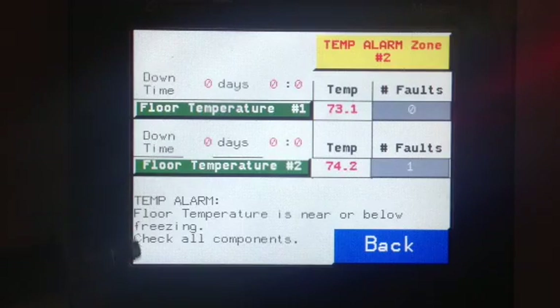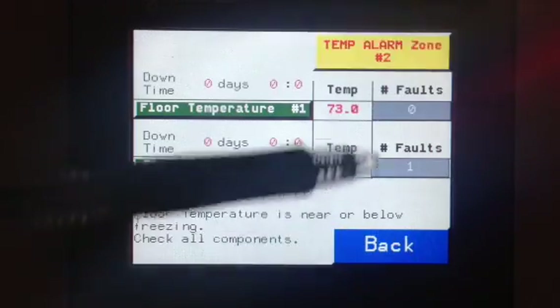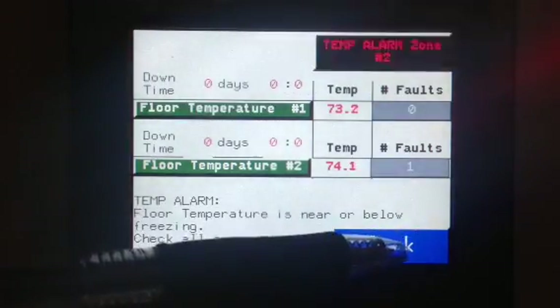We provide a little bit of a troubleshooting guide at the bottom: 'Freezing floor temperature is near or below freezing — check all components.' If we go back...